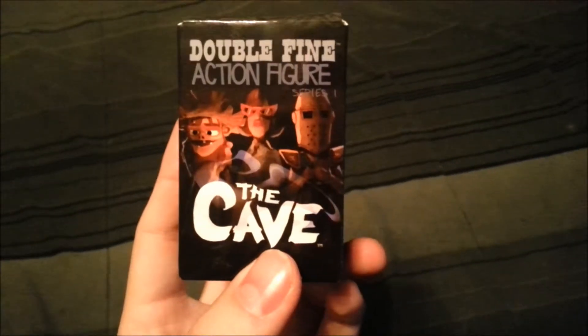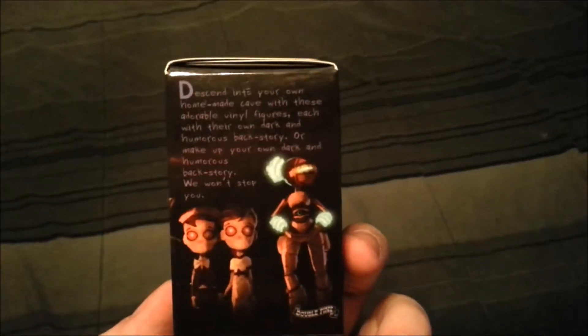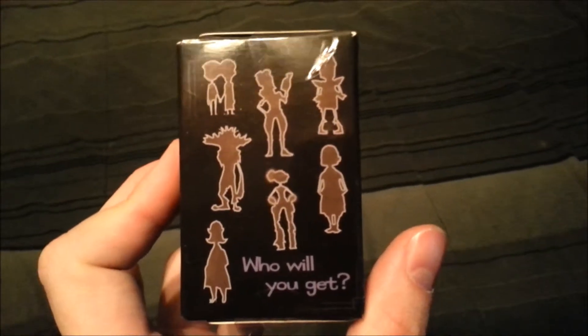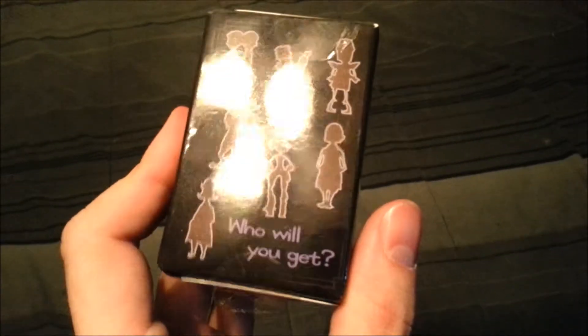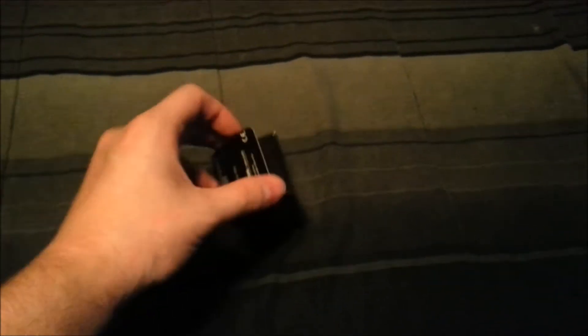Hey guys, CheesyPoof here and we're going to be showing off our new set of figures today. This time it's actually from Double Fine and this is the Cave Double Fine action figure. I do need to catch up on my Double Fine games but I've always been a big fan of Psychonauts and a lot of the other ones that Tim Schafer has put out there. So maybe I should have played the Cave first but I figured let's go ahead and get the action figures because all of his little memorabilia usually doesn't last too long.